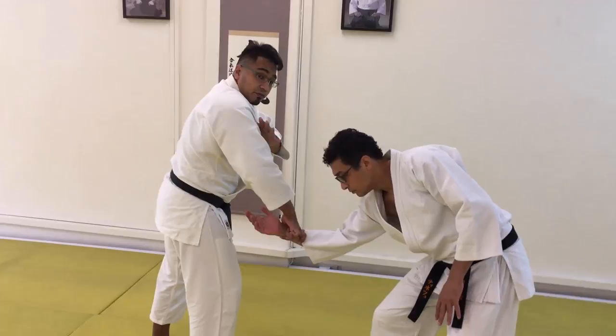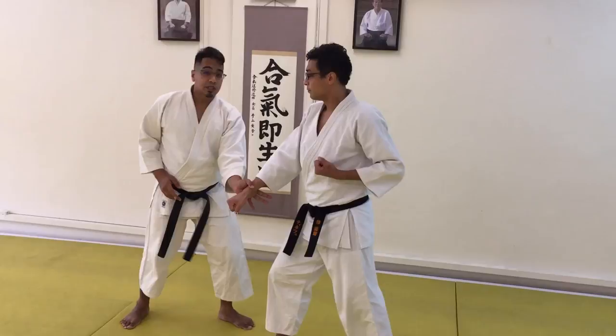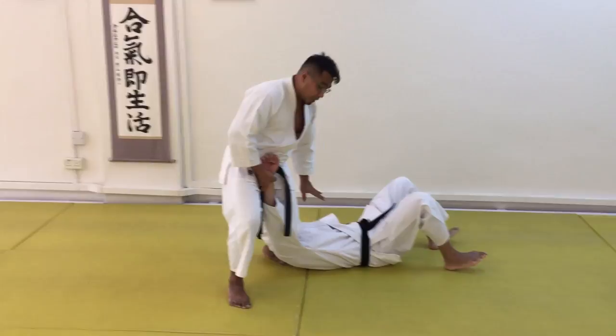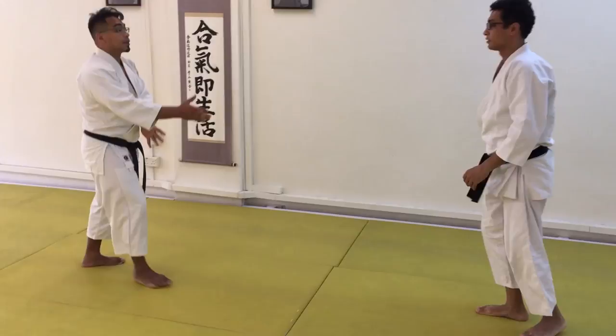When that happens, my shoulder comes up — we want to avoid that where possible. So from here, do the check, get the Buke in a weak position, and then you can do your takedown. One more time: from here, do the lock and maintain control over the situation, but you can go free again.